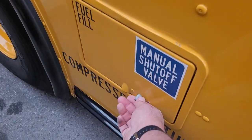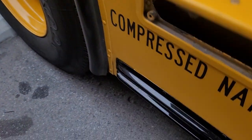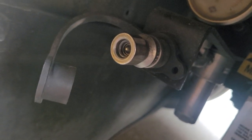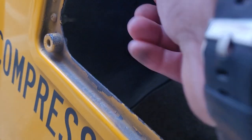We have a little compartment, and inside here is the receiver. The hose is plugged into the receiver, turned on, and then the bus is fueled.